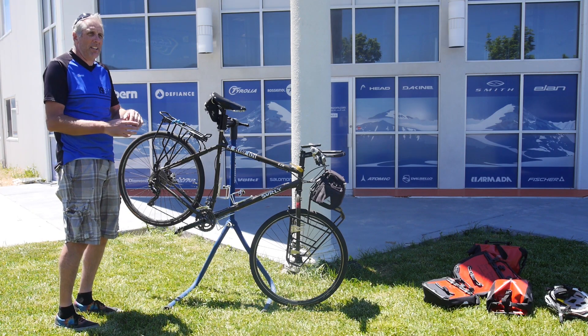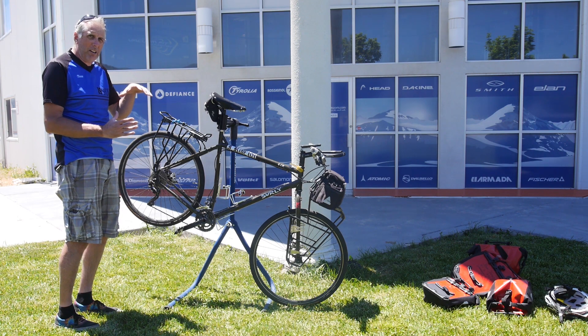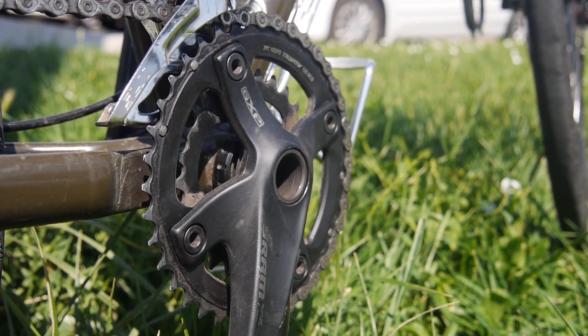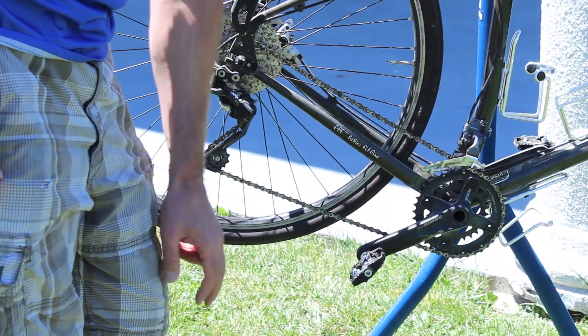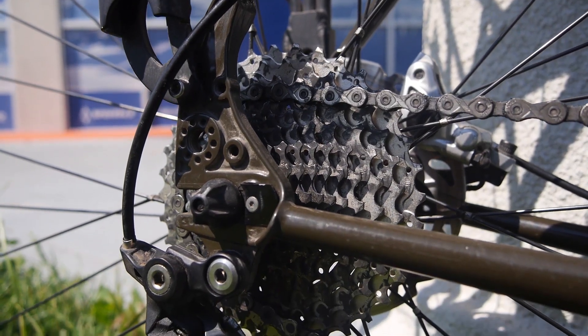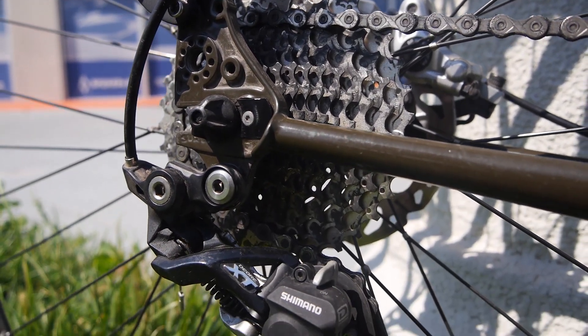Your traditional mountain bike or road bike is typically going to have a little bit bigger front gears. My setup has a 39 tooth large ring and a 26 tooth small ring. My rear cog is a 10 speed, starting with an 11 tooth at the bottom and a 36 up top.